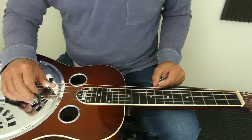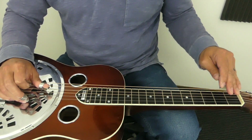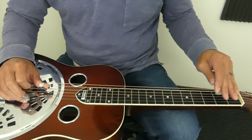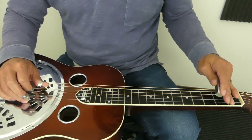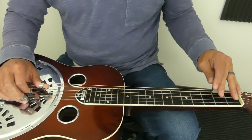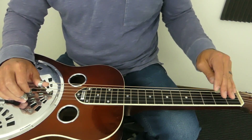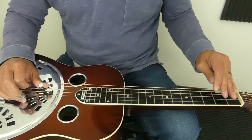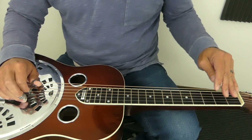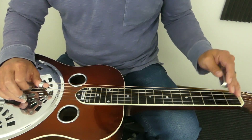Again, you'll want to practice those really slow and get a clean sound — make sure you're muting wherever possible. I'd practice those separately, and then I can combine the two, kind of back and forth like that. I'll also add in a hammer-on pull-off where I'm going to get three notes with one pick.